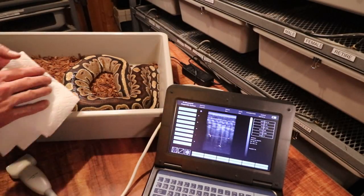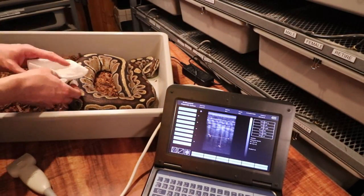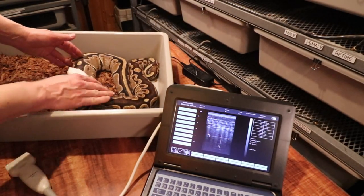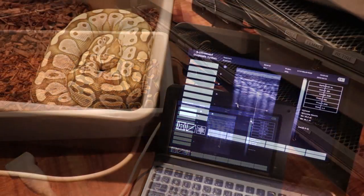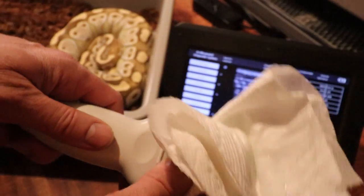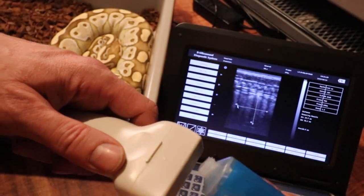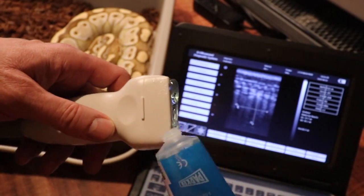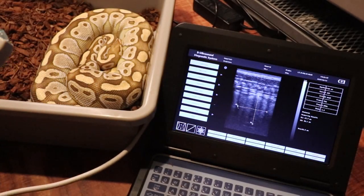When I'm done with the ultrasound I wipe the gel off — it's a water-based gel that just wipes right off — and then I follow up with a little water to rinse it. Between snakes I wipe the gel off and put a new bead on the probe. I go through an incredible amount of this gel.